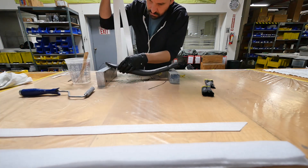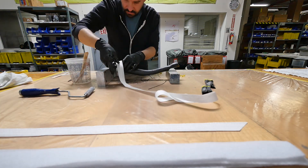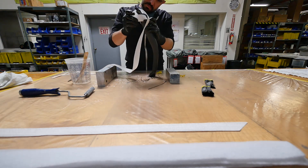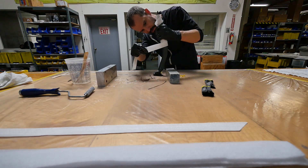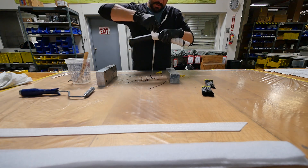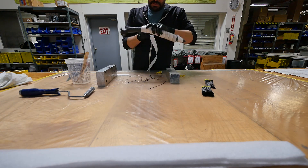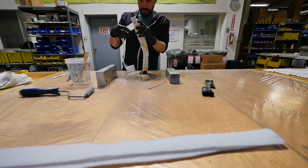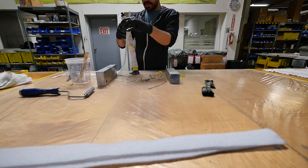Now I'm wrapping the peel ply, which isn't going quite as smoothly as I hoped — it doesn't really want to conform or bend. Then I add the breather ply and wrap it the same way.